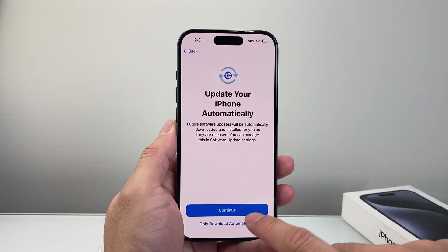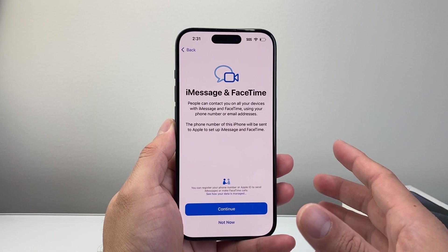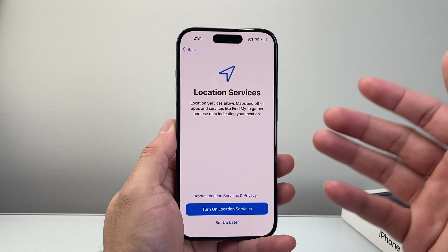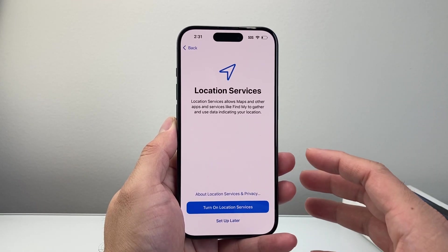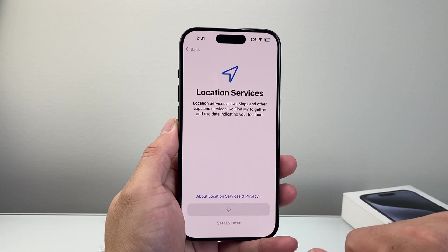For terms and conditions, just hit agree. If you want to automatically update your phone, just hit continue. iMessage and FaceTime are Apple services — just hit continue. For location services, you will want that on in order to use maps and other services like Find My. I usually leave it on.